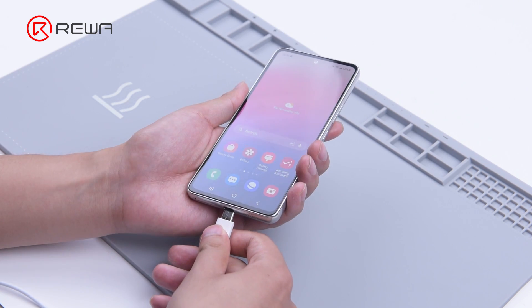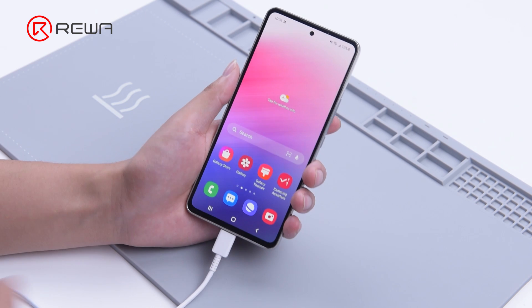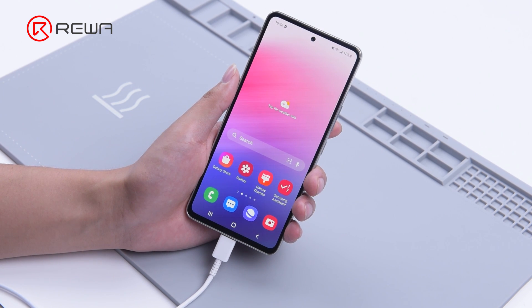Today we will share how to fix a Samsung A53 that won't charge. As we plug in the charging cable, the device won't charge.